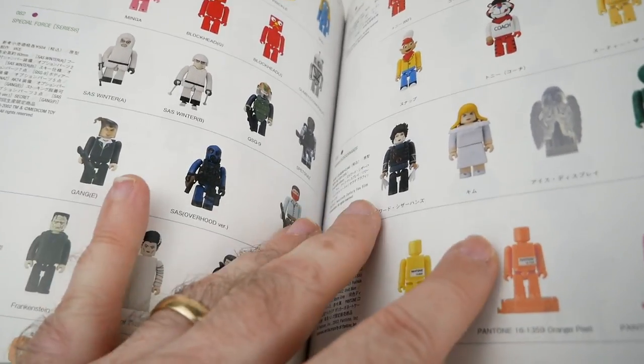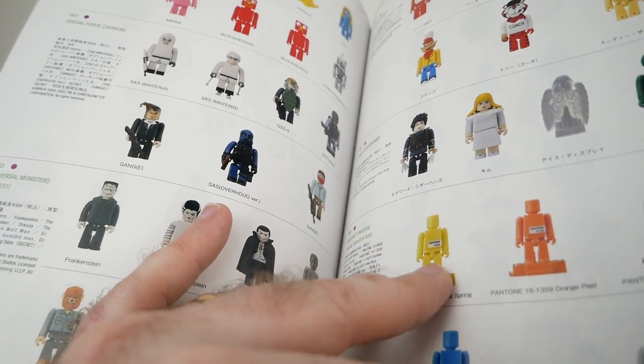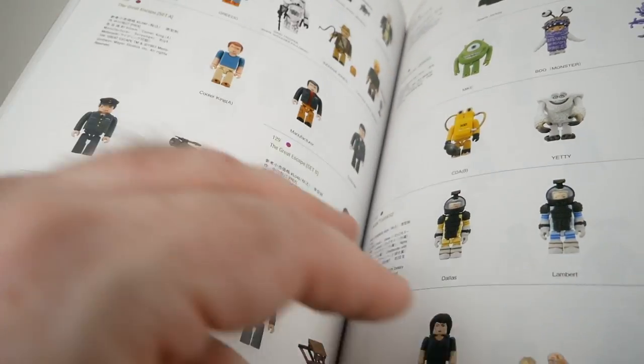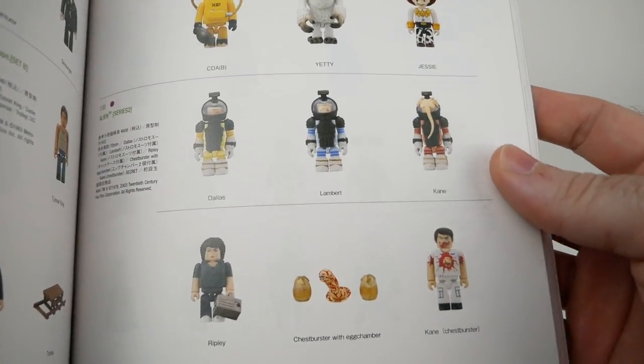There was a time for me, in the early to mid-2000s, where I was kind of into collecting these even just not related to Star Wars or anything. They had quite a few. In fact, the Alien set — I have all of those still, including this awesome Chestburster Kane.